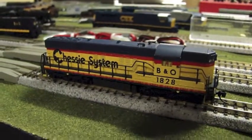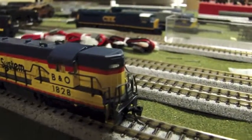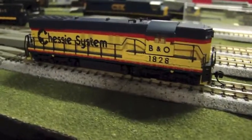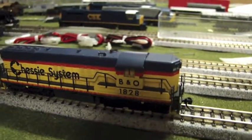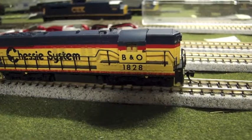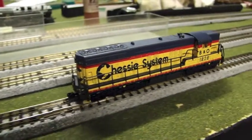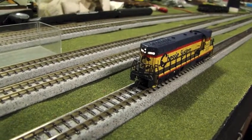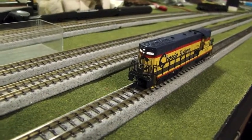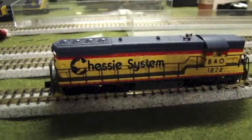We'll fire it up here. She's also got Micro-Trains couplers, new ones on the front and back as well.